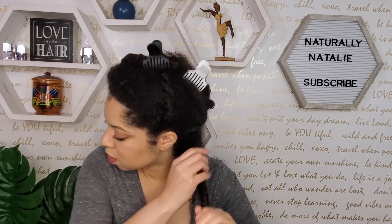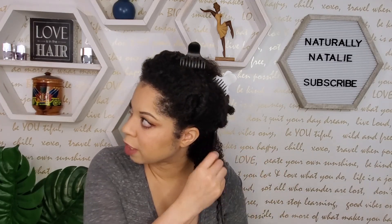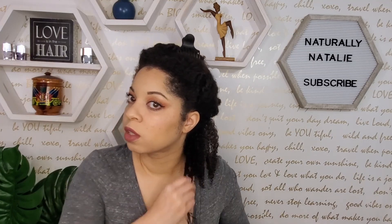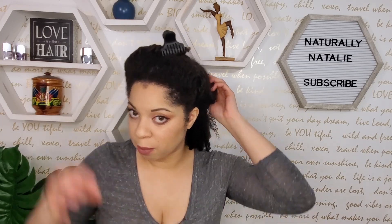This is definitely giving me the feel and vibe of Uncle Funky's Daughter Curly Magic. If you're looking for something that's not quite as expensive, this may be an option — it's not $69.99. I feel like $16.99 is a reasonable price for 10.5 ounces of product. I don't remember what shipping was or if I got it during a sale, but shipping costs might be something to keep in mind. The product itself seems like a decent, affordable cost. I'm going to do one more section on camera and then finish the rest off-camera.